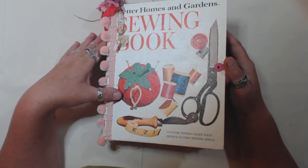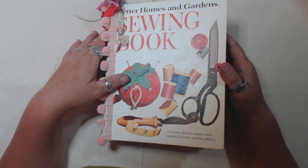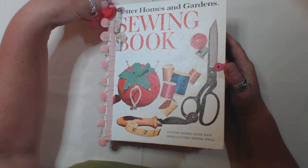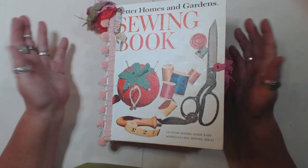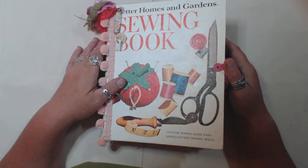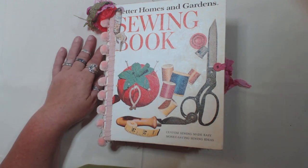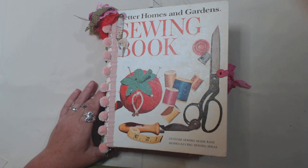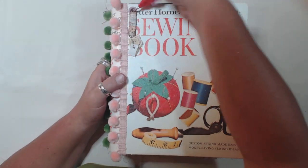I only have one journal I'm gonna be listing today, and I'll have it up probably as soon as this video uploads. I just wanted to do a flip-through and let you guys see it, rather than having to go into a huge detailed description in the Etsy listing, although there will be some photos in there too. I also like to do this to document the book for my own records.